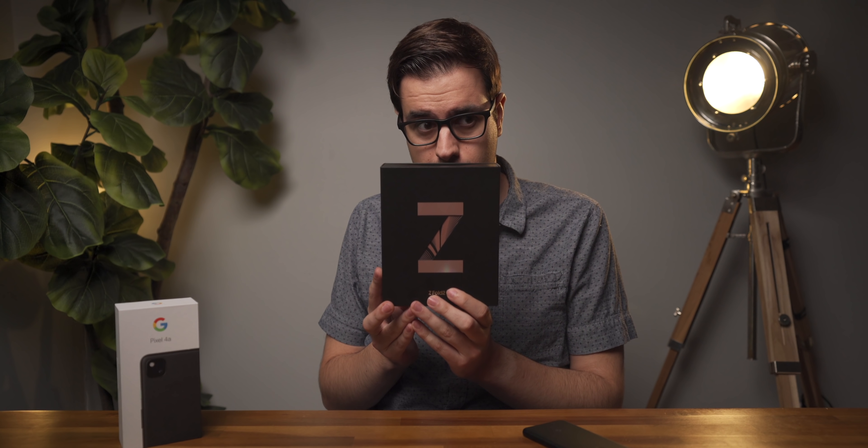You absolutely don't need to buy an expensive phone. The 4a has almost everything you need in a phone. Then again, the 4a doesn't have a 7.6 inch folding display. Time to review this guy.